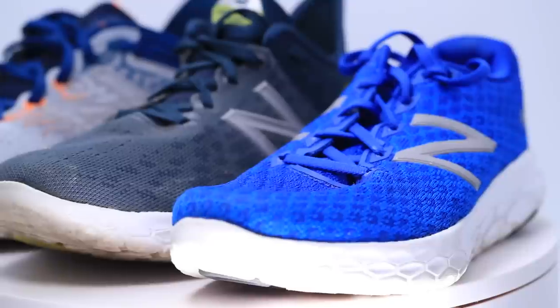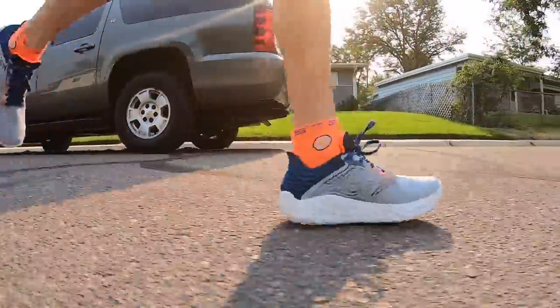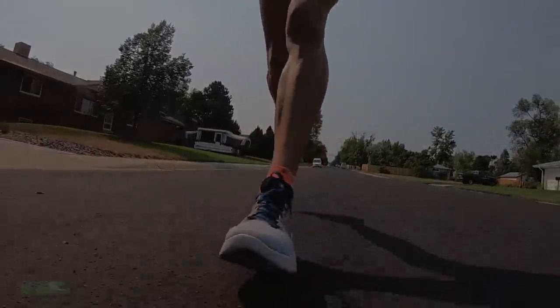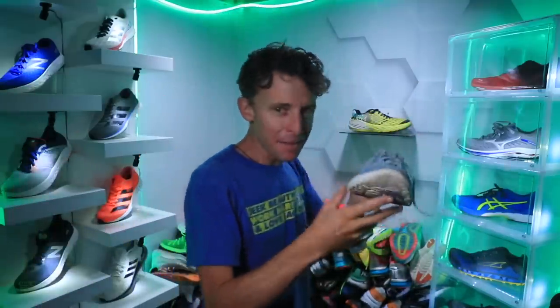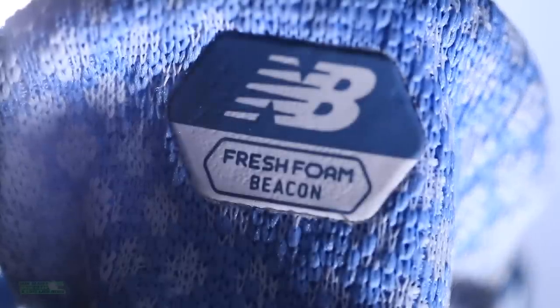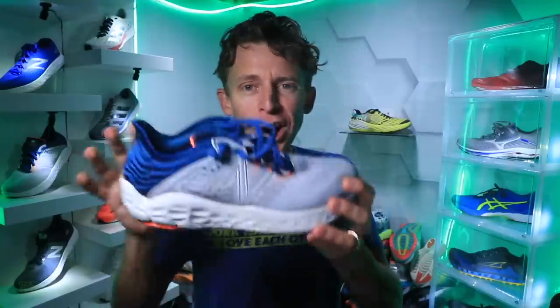My favorite running shoe of 2018 was the Beacon V1. Let me know in the comments who has been watching the vlog long enough to remember — the baby blues right there. That would have been when we had under 5,000 subscribers on the channel, so if you remember, you are a diehard. But now we are moving on to the Beacon V3 of 2020.